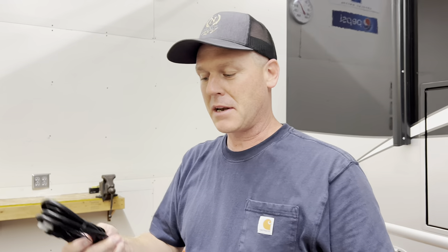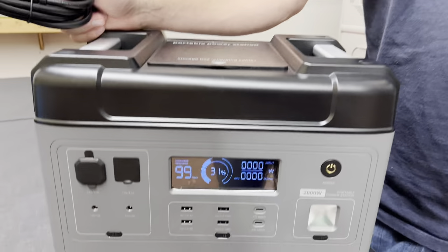Having that power brick kind of sucks. And this has what they call a quick charge too — when you plug it into the wall, it'll charge in less than two hours, to 100%. That's kind of impressive. We're going to test that and see how long it takes to get to 100%. At 31%, it should be pretty quick.